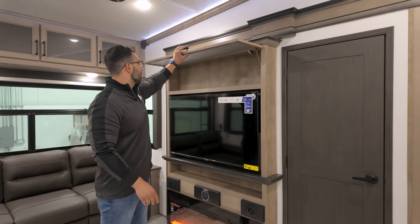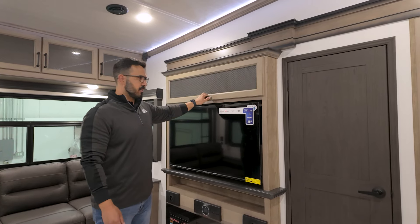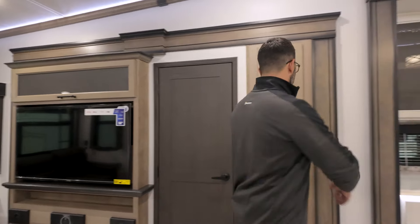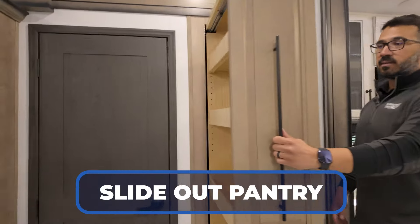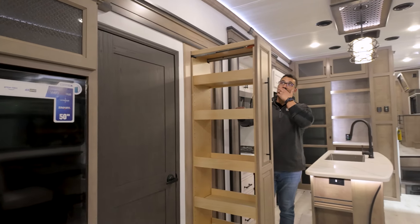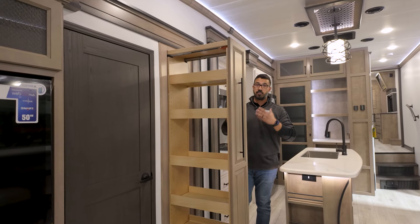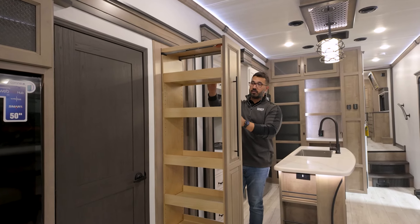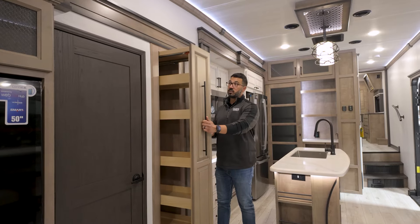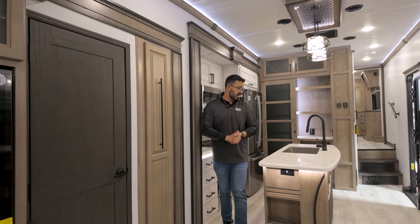Up top, you have a little bit of additional storage — not fitting much up there, maybe a few movies or something. But one of my favorite parts, as I mentioned earlier, is this pantry. This is awesome, I really enjoy this. It's something we actually see fairly often in really high-end motorhomes — when you start getting into the big diesel pushers, a lot of them will have a pull-out pantry like this with the wood all finished off. I really enjoy that. You can see it's slow-close as well.